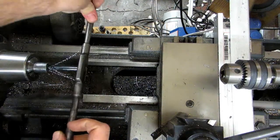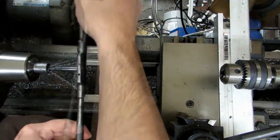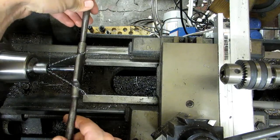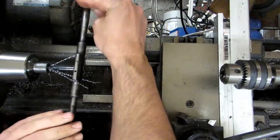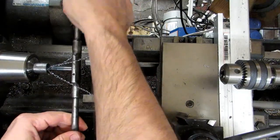I'll finish this up by hand and just go until I reach the bottom of the hole. For a through hole you would run it in and then turn the lathe on in reverse to feed back out. Since this is a blind hole, I didn't want to run it all the way in and bottom it out and potentially snap the tap. And there we go.